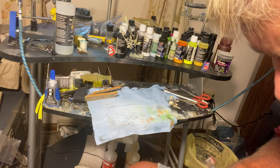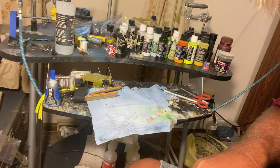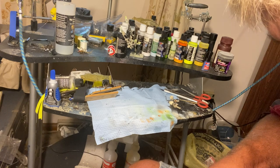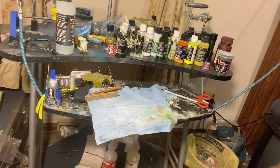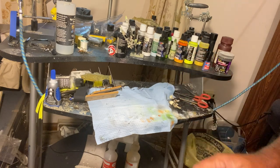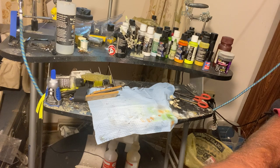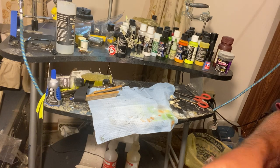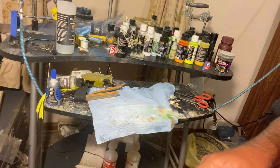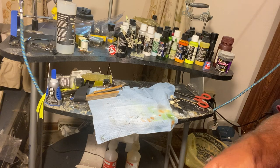I got that dang powder paint on it and I'm having to stretch it out. I should have just chipped it out. Let me just take that off — that old powder paint chipped right off. And I'll make a video to show y'all how I make my head. I make my own head. I'll make them with a beast hook.